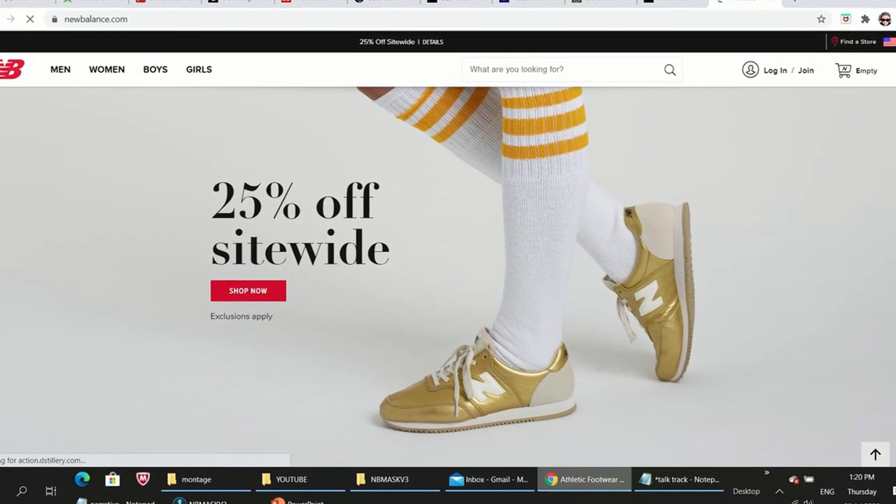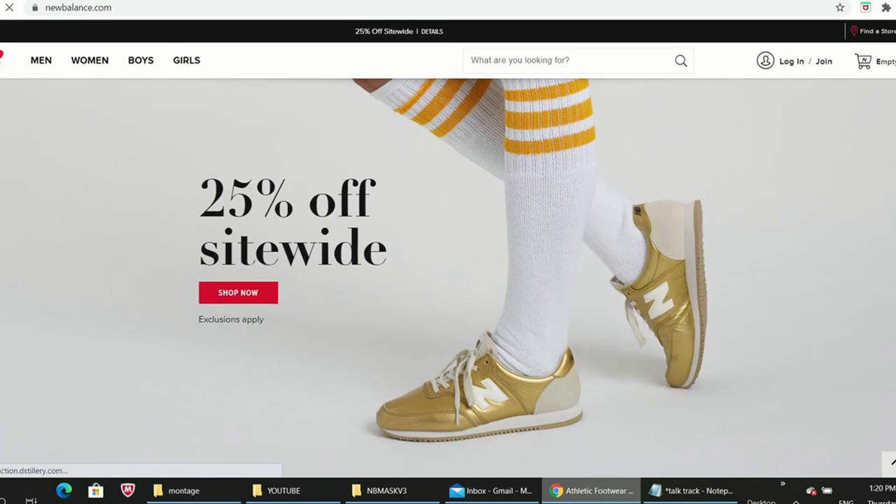I never expected that one day I'd say that I'm excited to unpack a set of masks to be used in a pandemic, but that day has arrived. This is a set of New Balance masks — expensive. I ordered this via the New Balance website in the US, just used shipping cart, waited 45 days. And it's finally here. We're going to review these New Balance V3 masks.